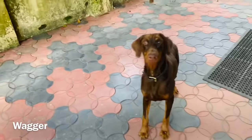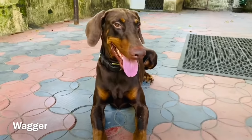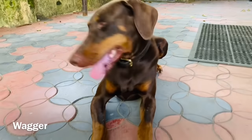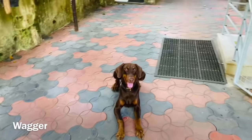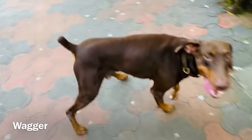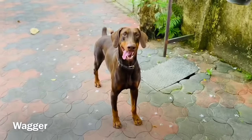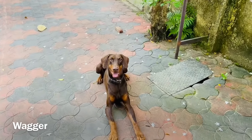Hey guys, welcome back to WAGA! In today's video, we're going to try and create a new recipe called soya and chicken. This is a healthy option for your dogs. I'm going to make it for the first time and I hope Bruno — that's Mr. Bruno, my two-year-old Doberman — I hope he'll like it. Let's see if he'll accept this food or not.